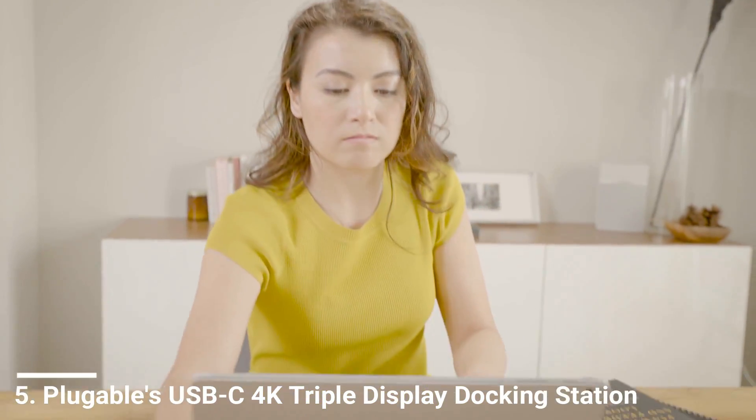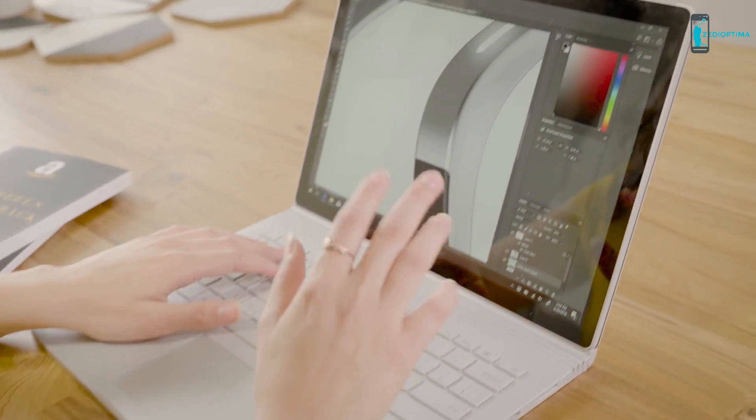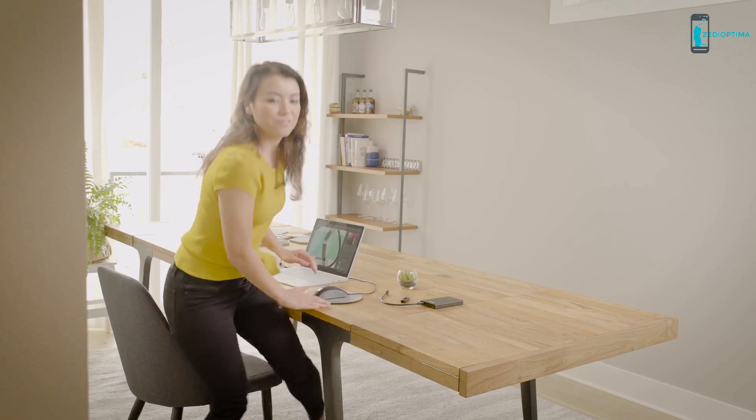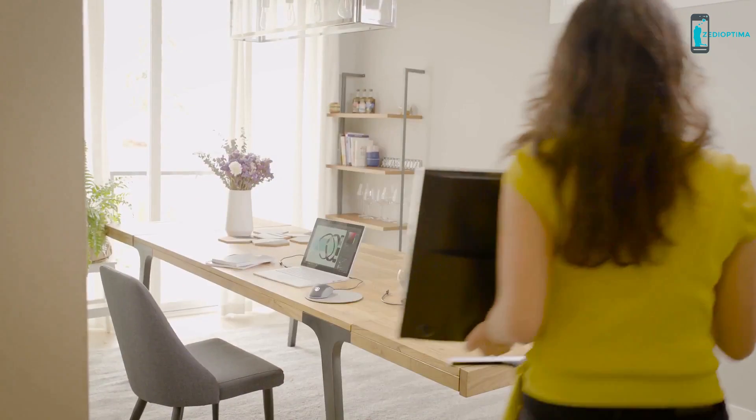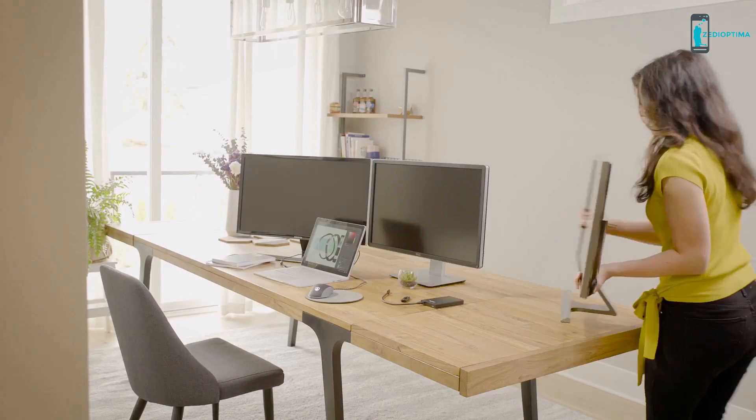Meet Sarah, a graphic designer that just landed her dream job. She's been assigned her first project and is struggling to work on her tiny laptop with limited ports. Knowing she needs to update her setup to get any work done, she grabs not one, not two, but three monitors.